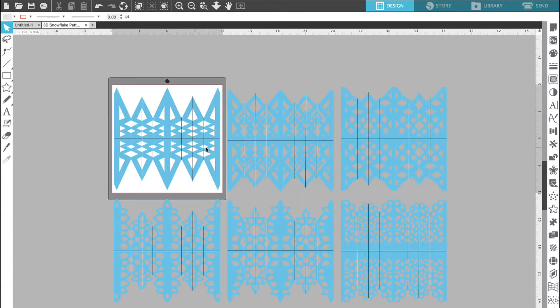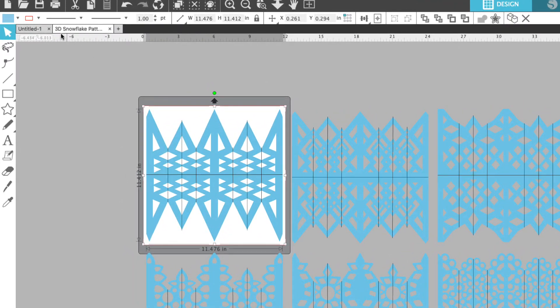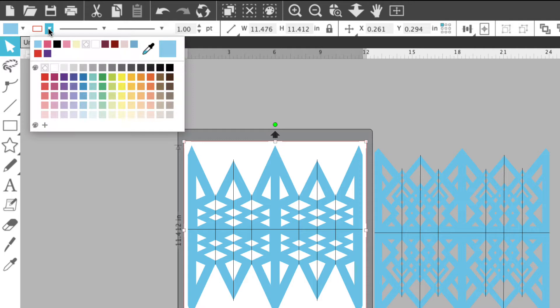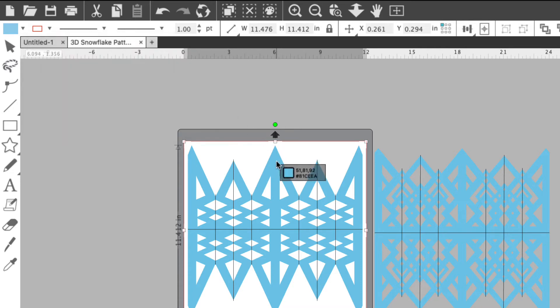Today we're going to cut by line color. Once you have one of your snowflakes on your mat you're going to select it and then we're going to go up to the upper left hand corner and we're going to choose the drop down menu next to the line style. You have the fill color to the left and just to the right of that is the line style. We're going to click the drop down menu and that's going to open our color palette and then we're going to scroll over to the eyedropper tool. We're going to select it and come over and select the blue fill color.